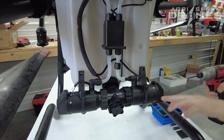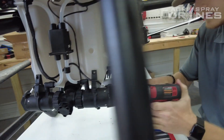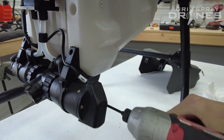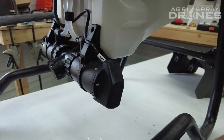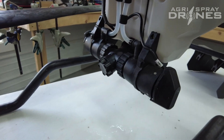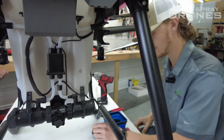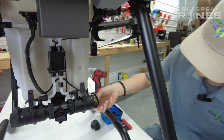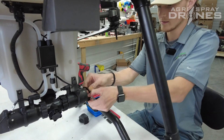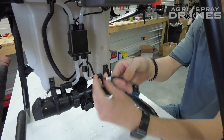Next step is going to be taking the two screws on the side for this little side cover off here. One, two. That's just going to pop right off like so. Then you have access to your wiring harness. Pop your plug off like that. Pop that out of there.